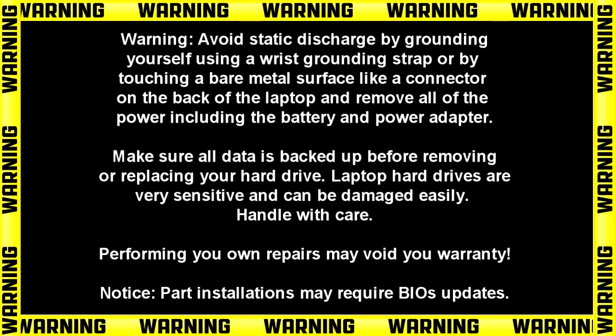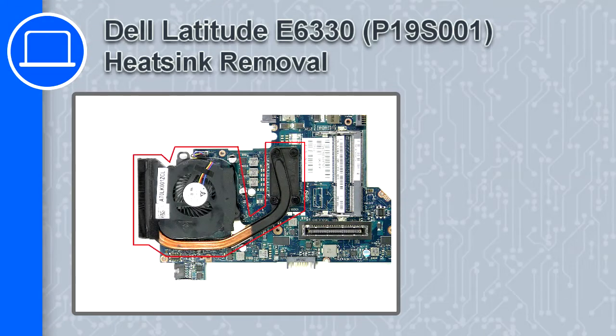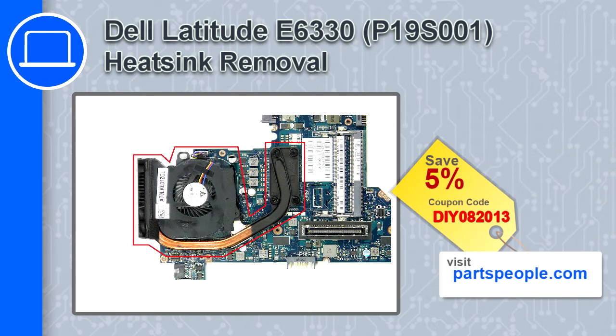How's it going? This is Ricardo, and in this video I'll show you how to remove the heatsink from a Dell Latitude E6330. If you're looking for parts for this laptop, go to our website and use this coupon for a 5% off discount.